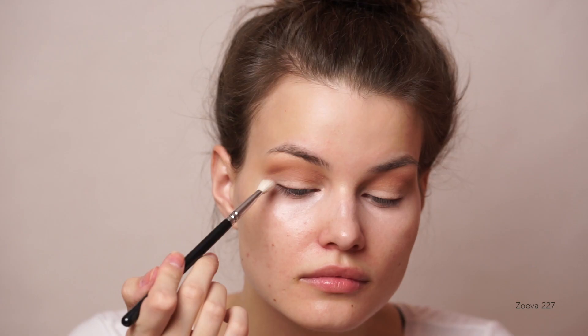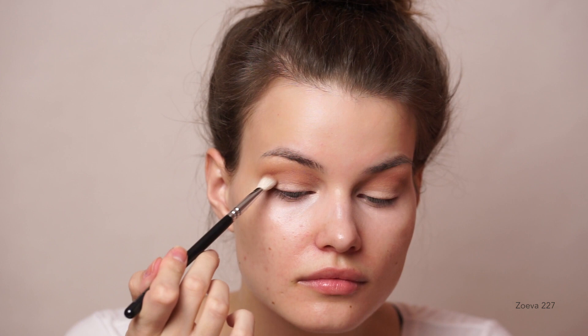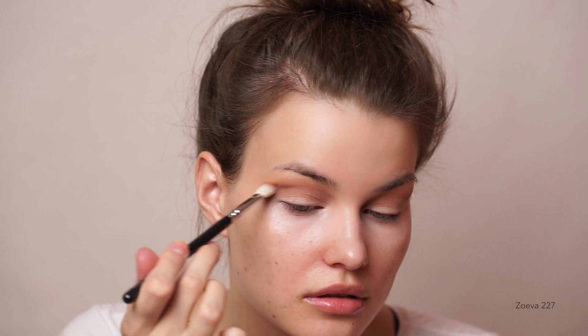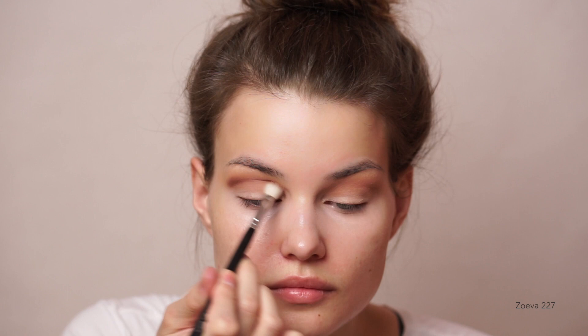Once I had built up the color to what I wanted, I went in with the shade Gold, doing pretty much the exact same thing. I am keeping the color a bit lower so that the first initial orange shade wouldn't be completely lost. I want there to be a gradient from lighter to darker, just following the natural eye shape, going in my eye sockets, doing those windshield wiper motions, and trying to blend out the darker brown with the lighter brown.